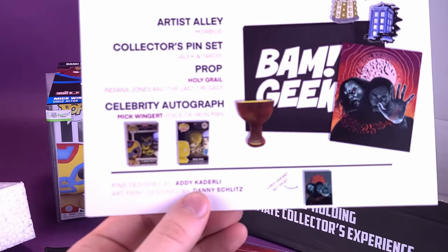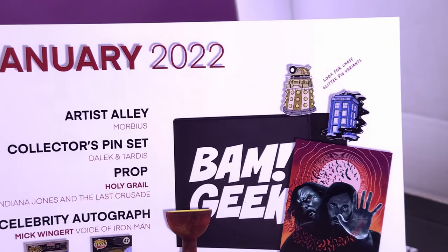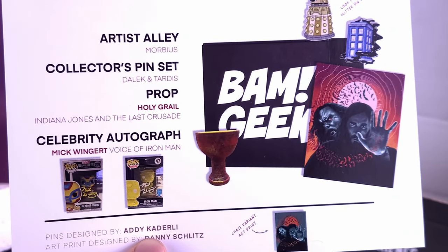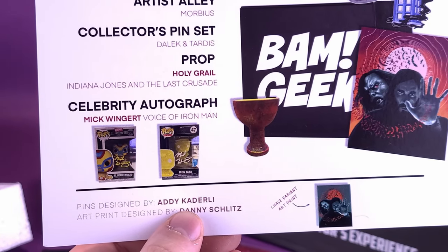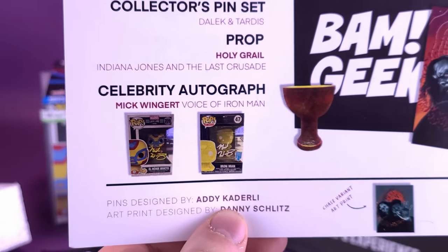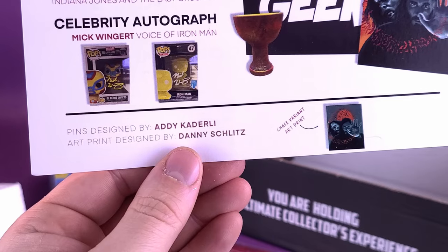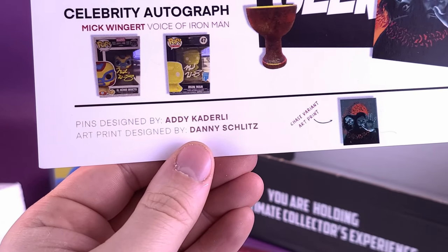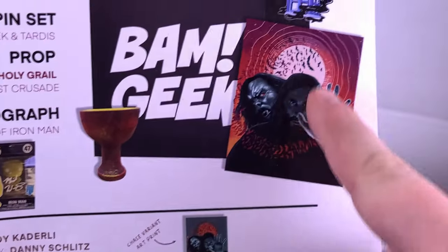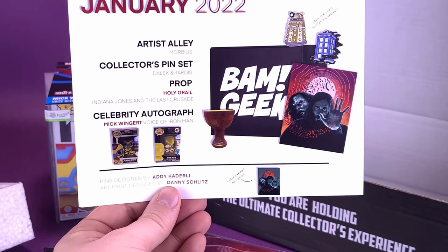Let's have a look at the insert card here. Artist Alley was Morbius. The collector's pin set would have been a Dalek and Tardis — they're sending us an IOU, it's going to happen sometime later on. The prop was the Holy Grail — not too far off from Indiana Jones and the Last Crusade, slightly small. And then the celebrity autograph would have been Mike Wingert, voice of Iron Man. There were actually two different Iron Man versions available — this one I think I would have understood quite easier that that was Iron Man. Pins are also designed by Addy Catterley, and an art print designed by Danny Schlitz. The Chase variant has sort of got that nice off bluish-gray color, while the regular variant is the red background. But that was for January 2022 — playing a bit of catch-up now.